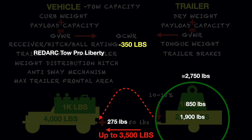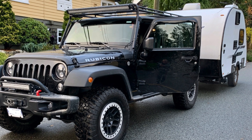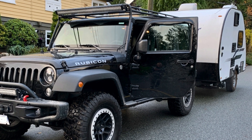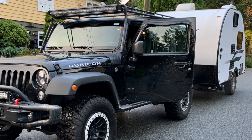For safe towing, Dave added the Redarc TowPro Liberty and uses the Air Lift 1000 system to counter any possible sagging at the rear of the Jeep. All in all, it seems like a nicely balanced system — not too heavy in weight, with lots of amenities. I think this is a very well put-together Jeep travel trailer tow package. I wouldn't mind having that myself! Make sure you share your comments in the comments section below. A special thank you to Dave H. out in BC for sending that to us for review.